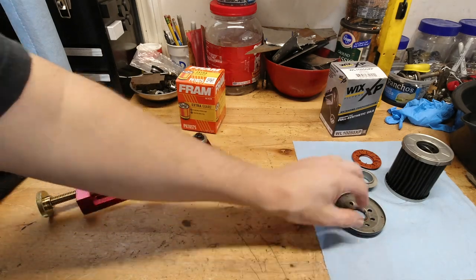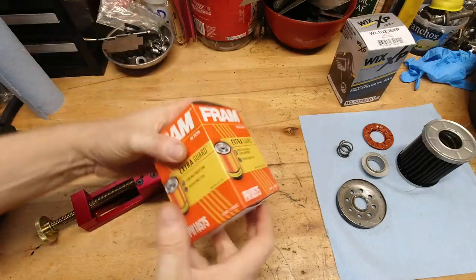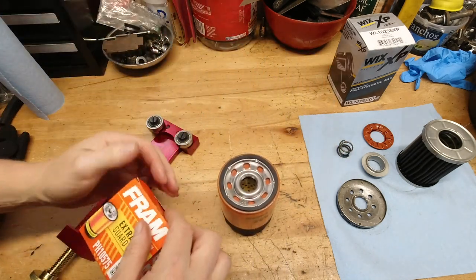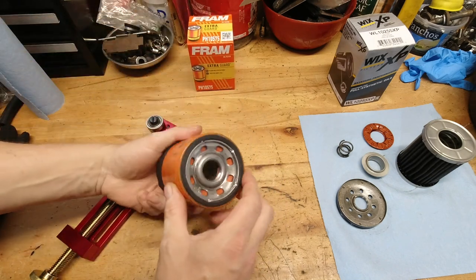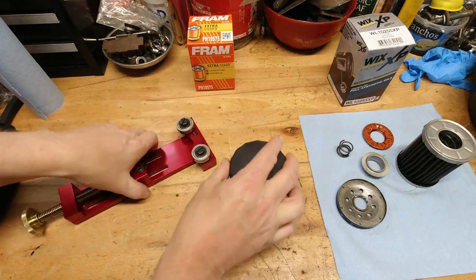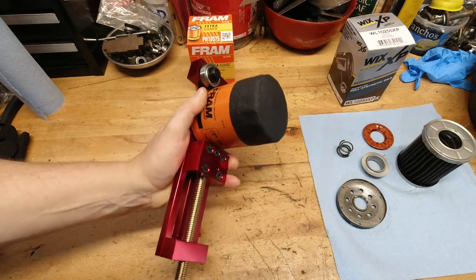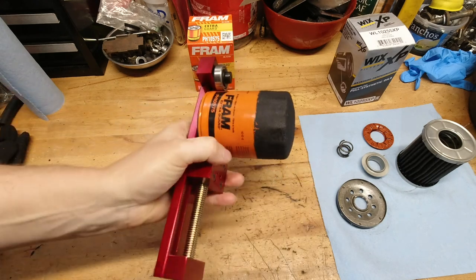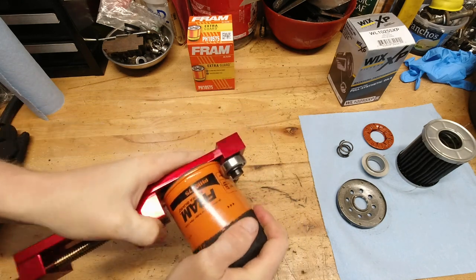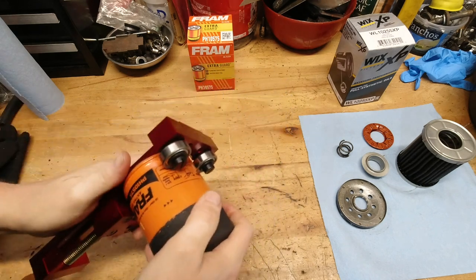Now that we've cut apart that Wix filter, I want to show you the Fram filter that's a little bit cheaper and see how the construction is on this one. This is a brand new Fram filter out of the box, right off the shelf at the auto parts store. We're going to cut this one apart and compare the construction of the two, and actually weigh some of the components to see how they measure up. Here's a really interesting thing about this Fram filter — as soon as I started to cut this thing up, the case crushed. That's not a really good sign to start out with.